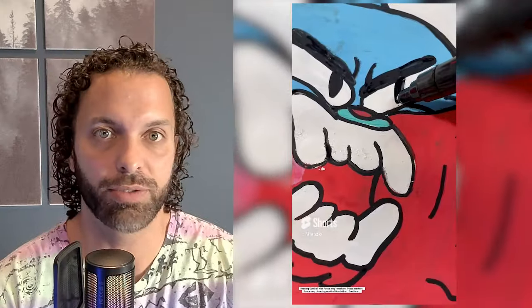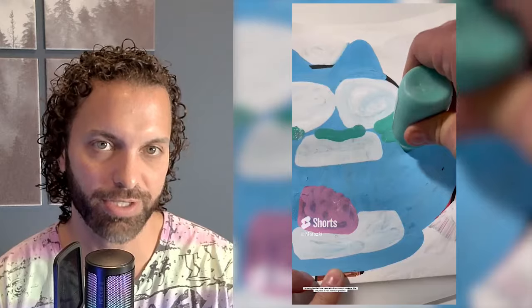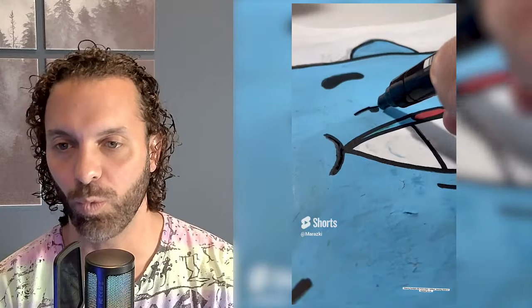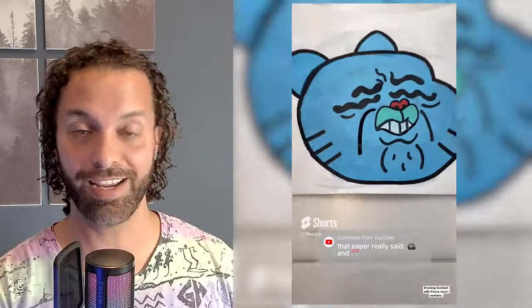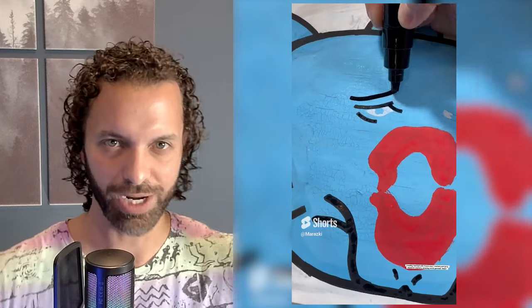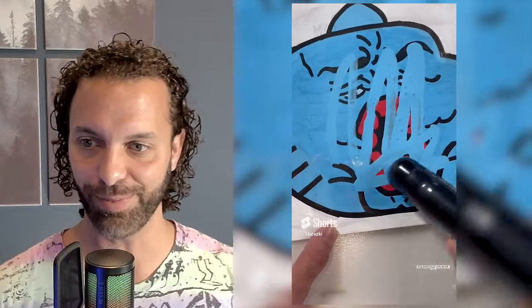I used the Gumball series to segue into a skateboard video, and that did really well — somebody even bought the skateboard. But people still wanted to see the Gumball series, so it wasn't a clean cut. Around that period, my views were going down. Things go up and down, but I decided to just cut it and end it, because I thought if I end it, at least people will know it's over and can choose to follow me for other reasons. If I lose followers, that's okay too.